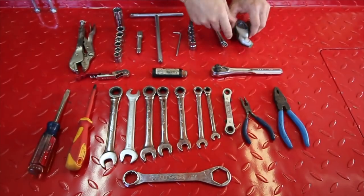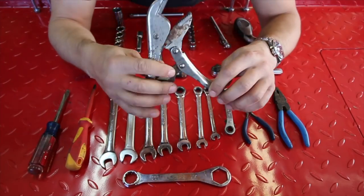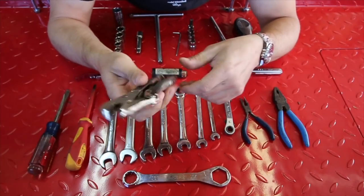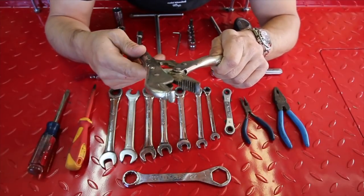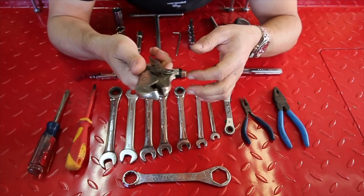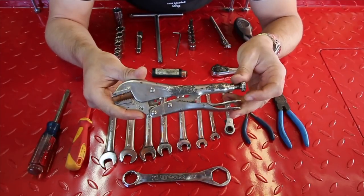Analog tire pressure gauge. Digital tire pressure gauge. Most valuable player here is the vice grips. Vice grips are the most valuable player because you can use these as a wrench — as I do for taking off the rear tire on the opposite side when I'm using the tire iron. You can also use it as a clamp, to grip stuff to pull. Vice grips are just an essential tool.